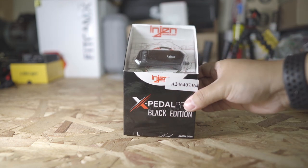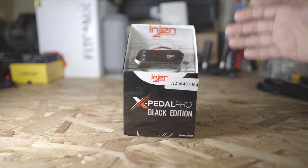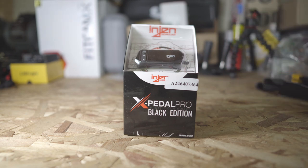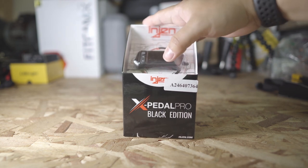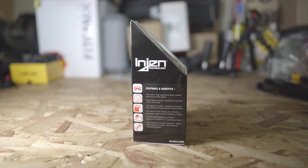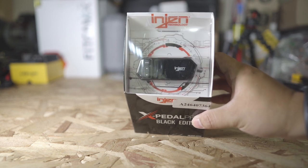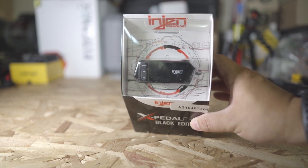This doesn't add horsepower — it simply controls how fast the throttle will open and close. The one we got here is made or branded by Engined Technology. I know that the same unit is actually made by Shadow Auto from Taiwan, so the Engined is basically a rebranded Shadow Auto throttle controller.